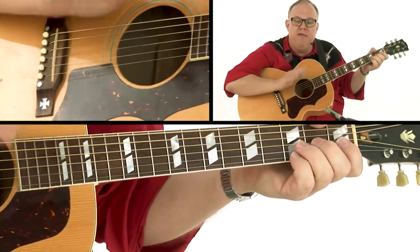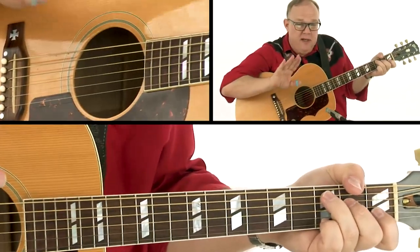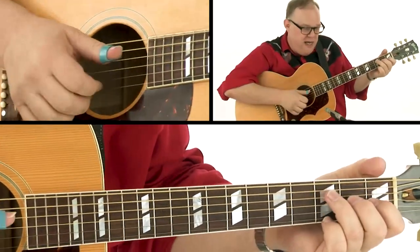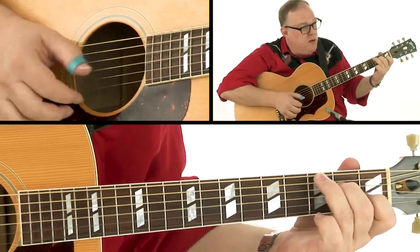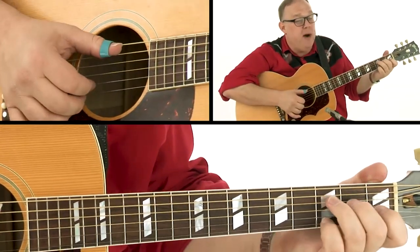Those are the little phrasing things that you're going to discover and have fun with. But if you count and you know exactly what the beat is — one, two, and three, four — so that's on the end of two if I phrase it that way.